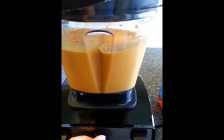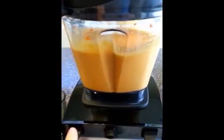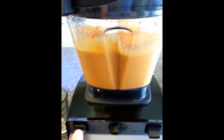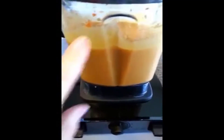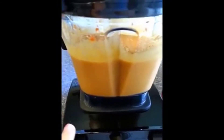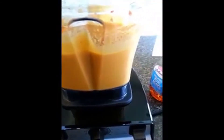As I said, it has a variable speed control and it also has a pulse. Sometimes you want things to be chunky, so you throw in your vegetables at the end. You can also make hot soup in here — I can show you another demo of that. You'd just give it a pulse to leave things chunky.